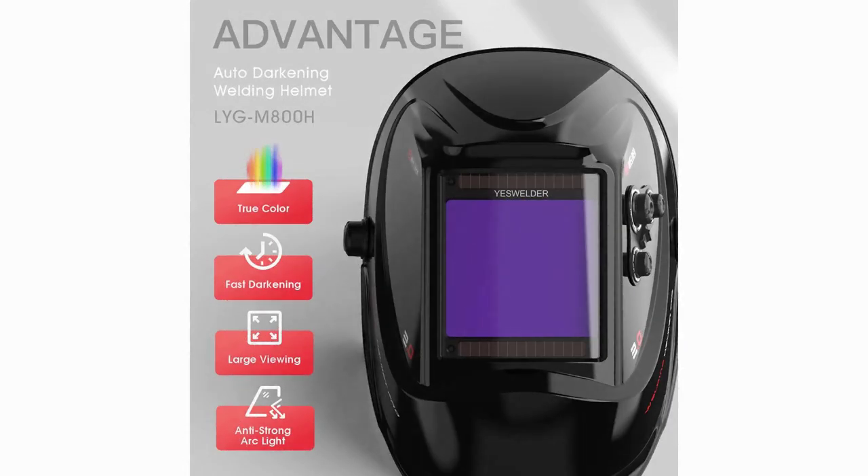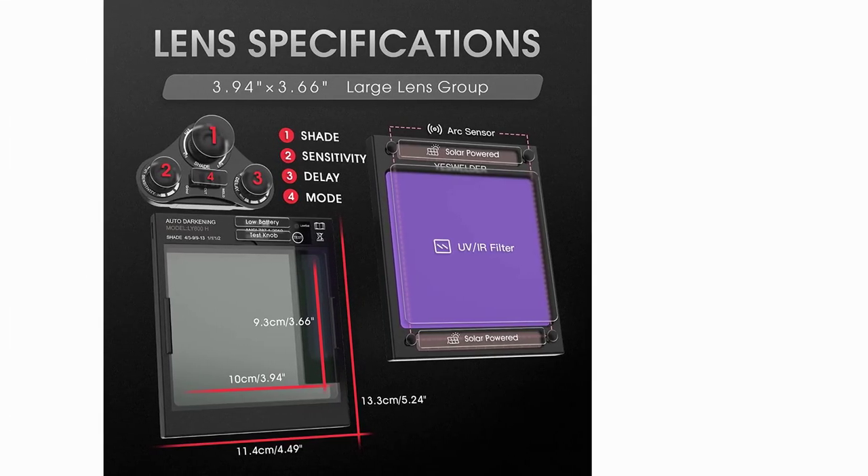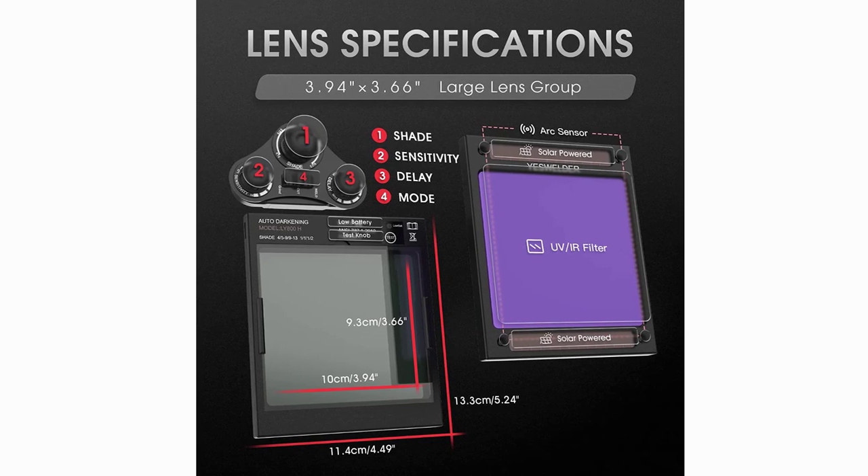The wide shade range of 4.5-9 to 13 makes it suitable for various welding applications such as TIG, MIG, and arc welding, as well as grinding.